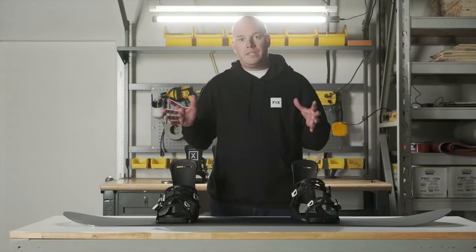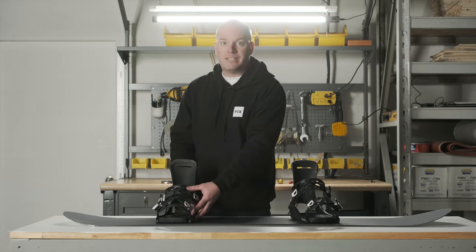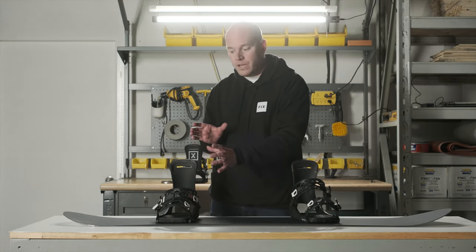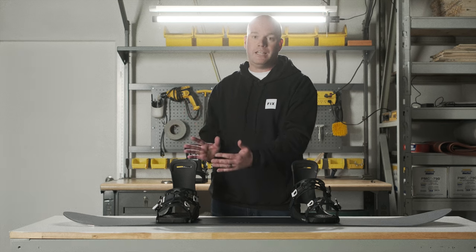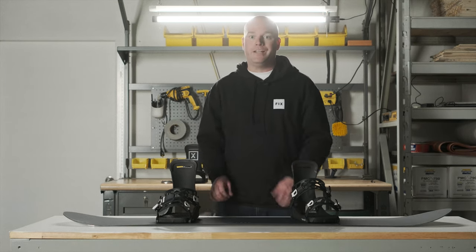The third thing you can do to make sure your bindings work better is to adjust them properly from the first day you mount them to your board. Use the stance locators on the snowboard itself, the adjustments on the disc of the binding, and any adjustments on the binding itself — whether it has an aluminum heel cup that slides in and out. You really want to center your foot and boot over the board so that you have equal toe drag to heel drag. If you do those three things, you're going to have a better performing board and more fun on the hill.